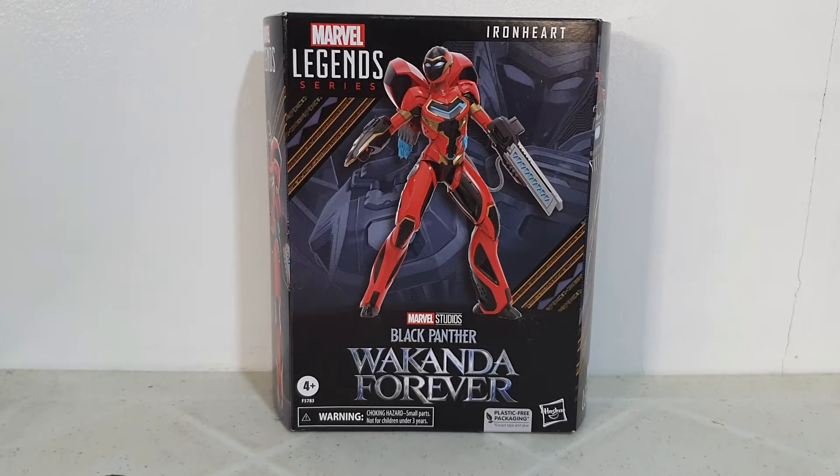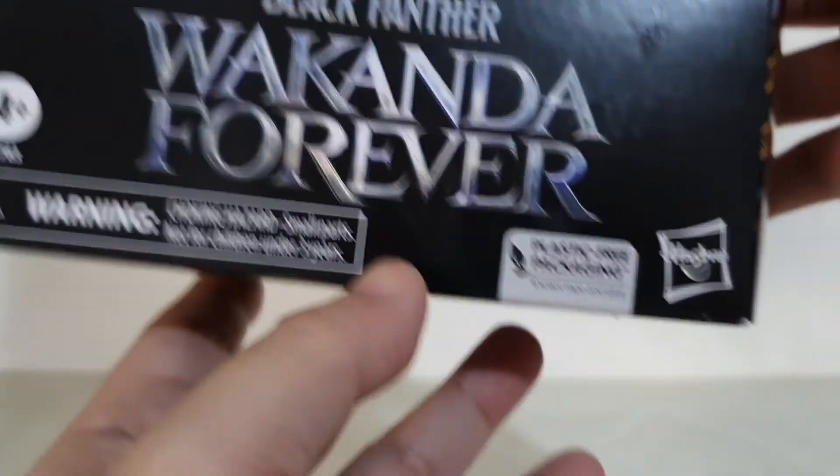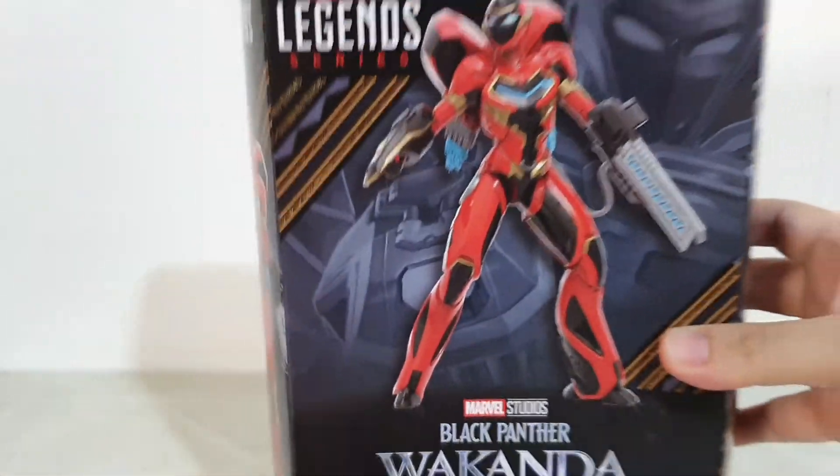So let's proceed with the unboxing. As you can see we have the new MCU hero Iron Heart. I'm not really familiar with her comic version, and since the movie is not yet out it's still a mystery what kind of role Iron Heart will be playing in the movie as well as in future MCU films going forward. We have this plastic-free packaging, which I actually call blind boxes.